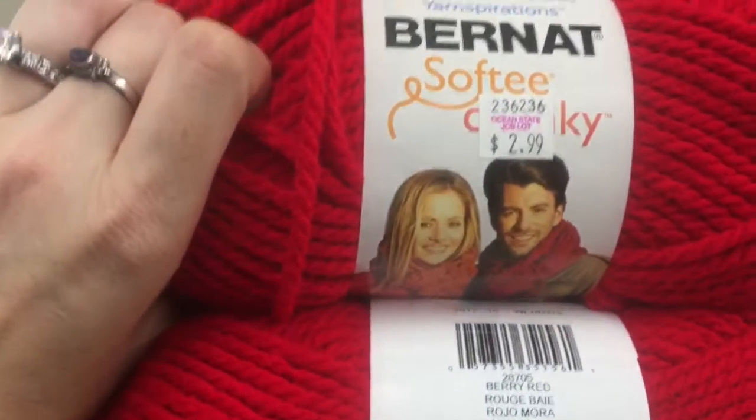There's some Blanket Elise — not a big fan of that. There's some Bernat Softie Chunky for $2.99. There is some blanket yarn and a couple of Bernat Pops.